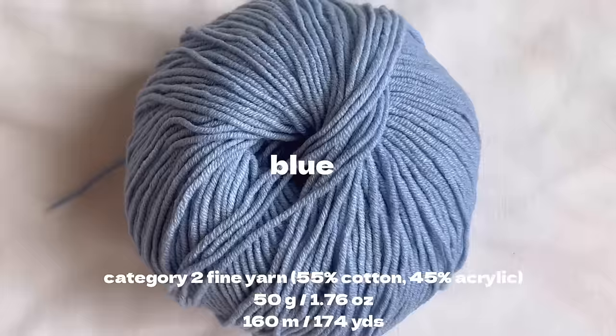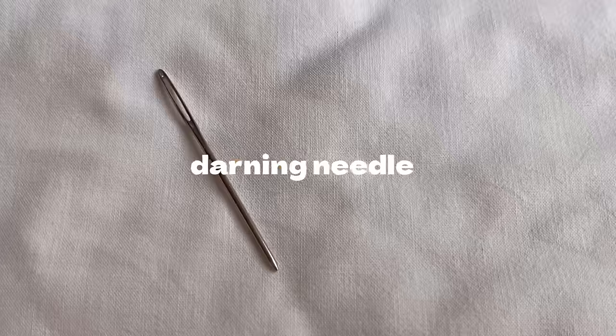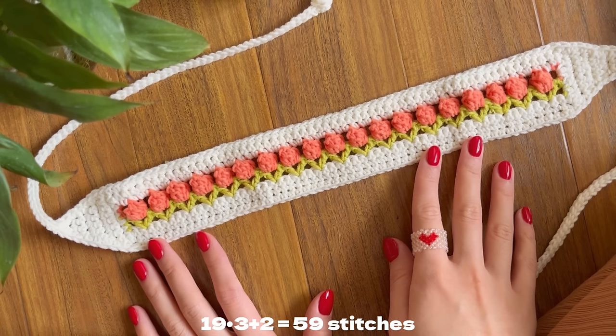Beginning with materials for this tulip headband, we have yarn in three colors: white, green, and blue. I will use a 3.5 millimeter hook, darning needle, and scissors. The pattern of this tulip stitch is a multiple of 3 plus 2.